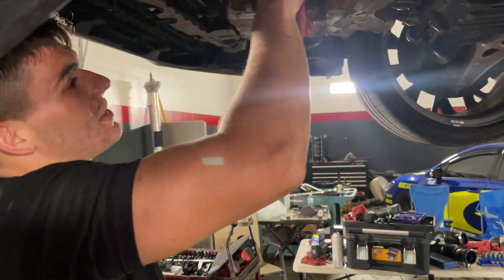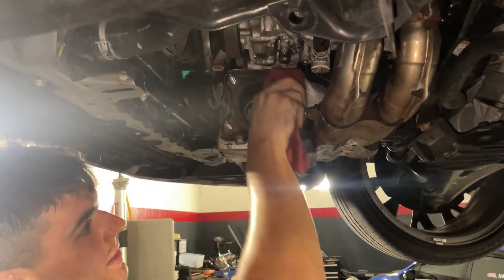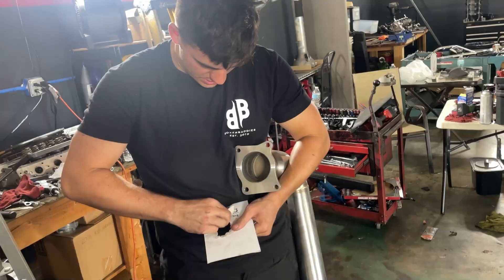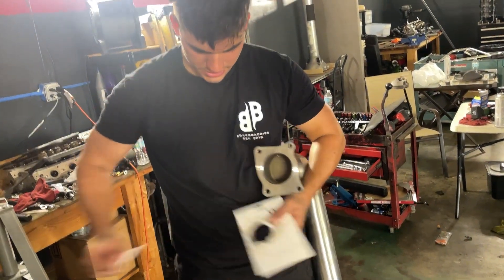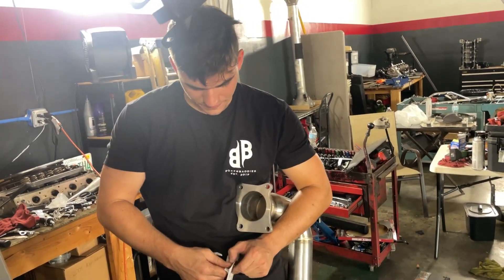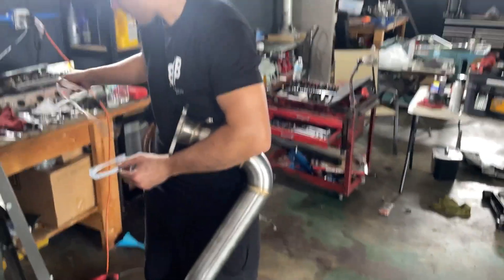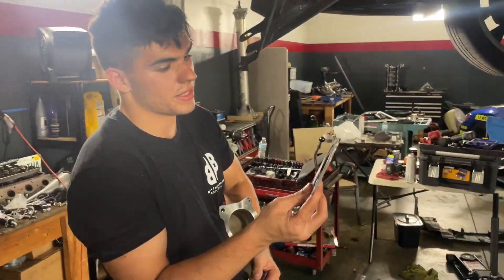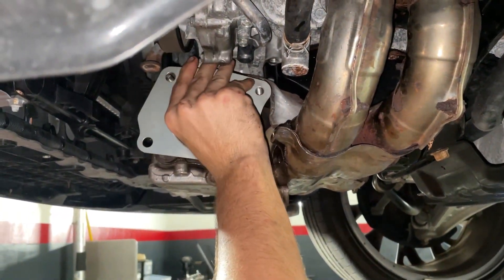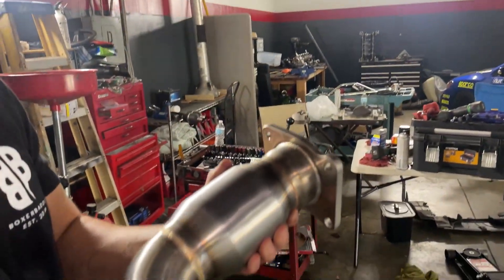Now we just have to make sure the surface is nice and clean so we can put our new gasket on. These fittings are all tightened down. This is the Grimspeed J-pipe gasket — I really like using Grimspeed products. I've never had a problem with their gaskets or anything they make. They really take pride in what they do. You can see it has multiple layers — it's a really nice gasket. We're going to lay this on and line the downpipe up just like that.